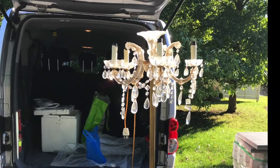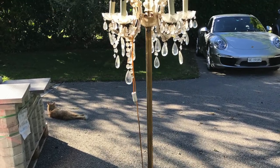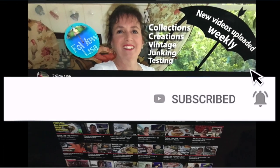Look what I found! A stand-up chandelier. This is amazing. I've always wanted one. I'll show you how I put it back together. Please subscribe and click on the little notification bell so you don't miss any of my future videos.